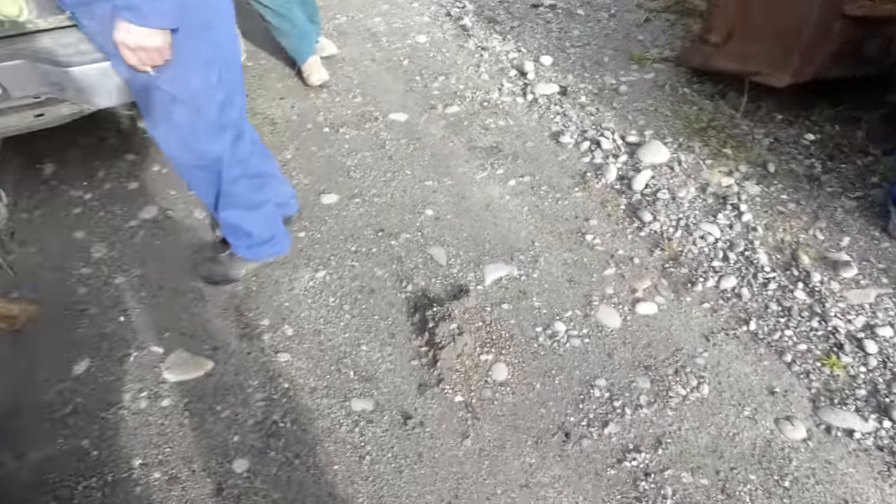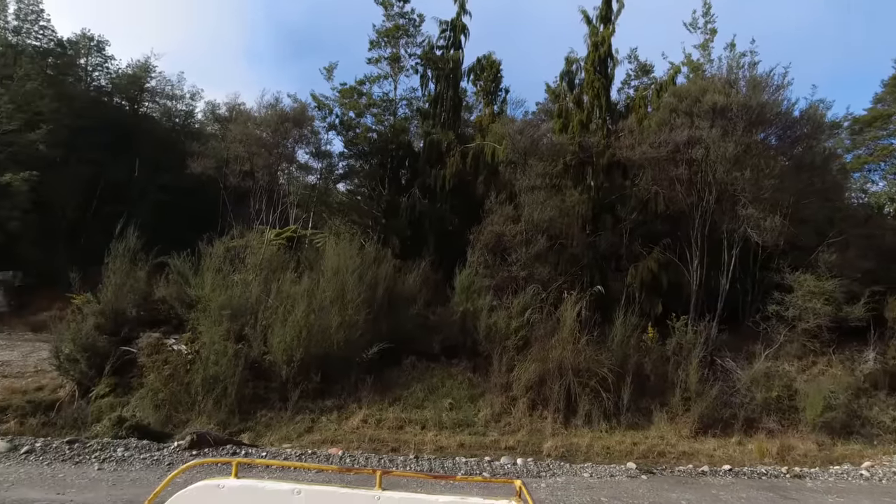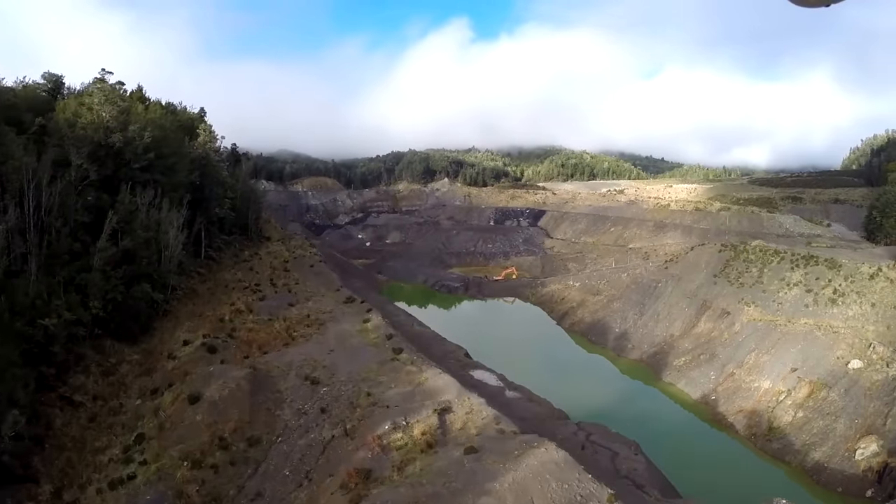It came from way up in the back there. They towed it out with a D9. If you walk through there and up, you'll see the mine — it was on the other side of that.